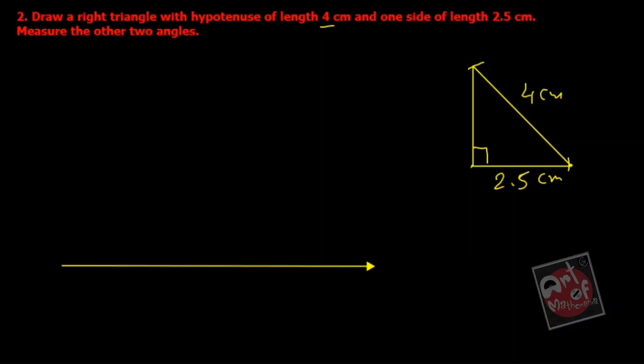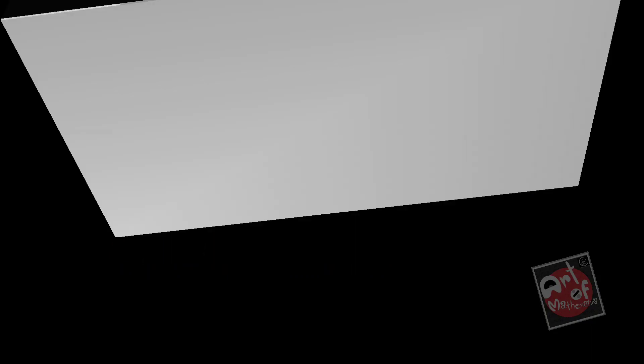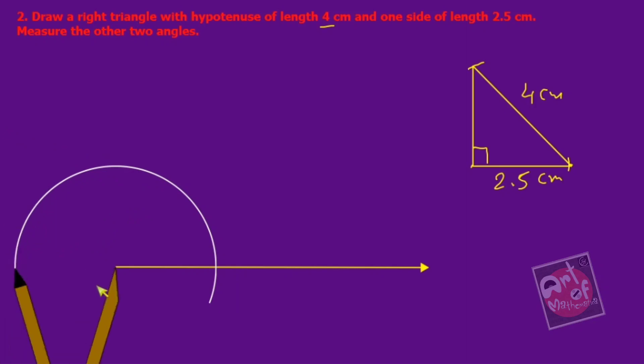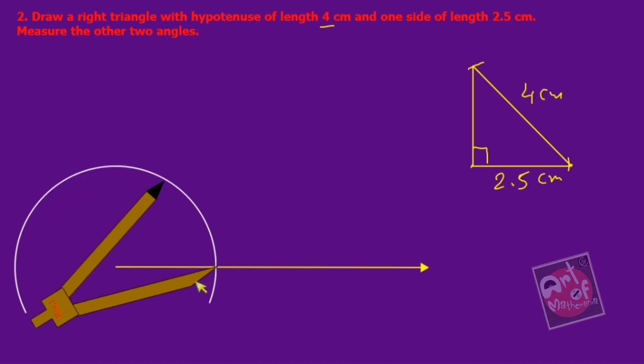Let me put the point in the middle. Now construct a 90-degree angle — I need a compass. Let me change the color and the background so you can see the compass properly. To construct a 90-degree angle, first cut any arc from the point. I think you all know how to construct a 90-degree angle.